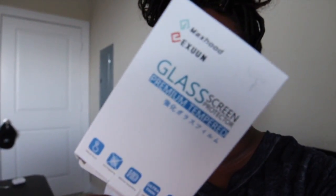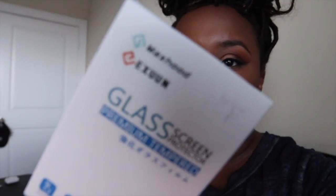Another thing you definitely want to get for your cameras is a screen protector — just like you do for your cell phone. I got a glass screen protector; I'll leave it linked in the description below. Until next time, guys — bye!